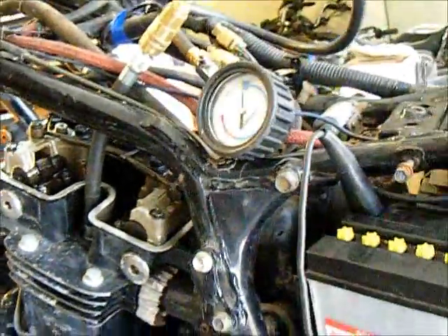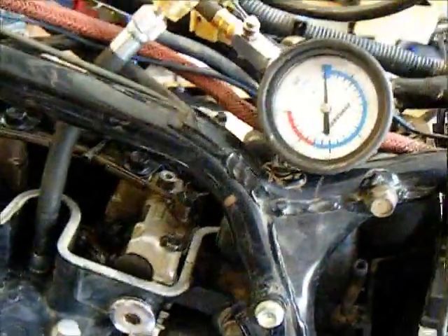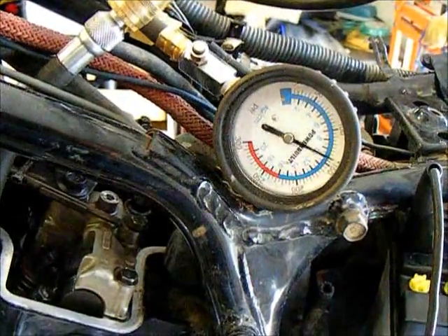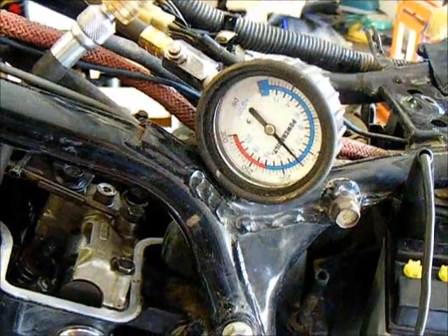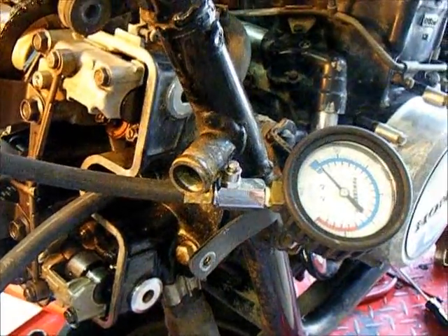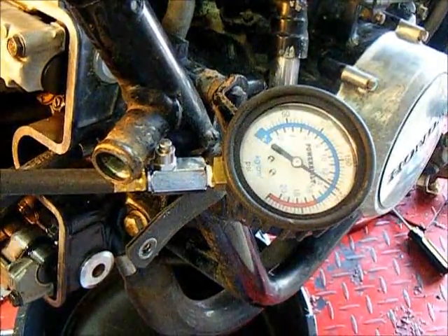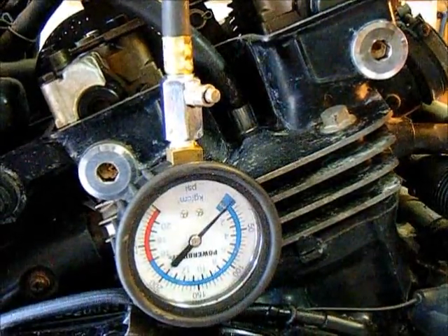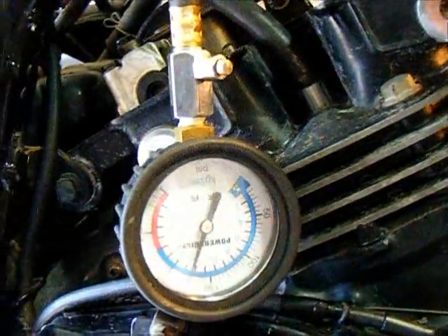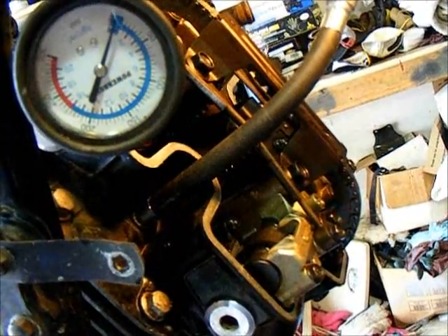Here's the number one cylinder. And here's the number two cylinder. Here's the number three cylinder and the number four cylinder.